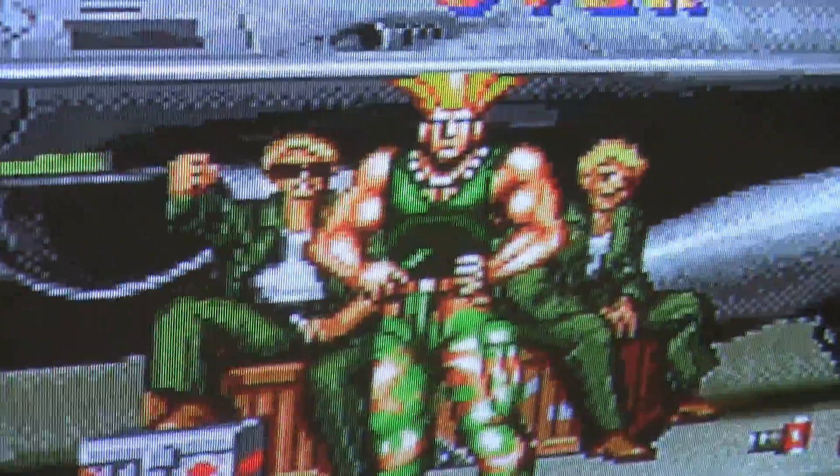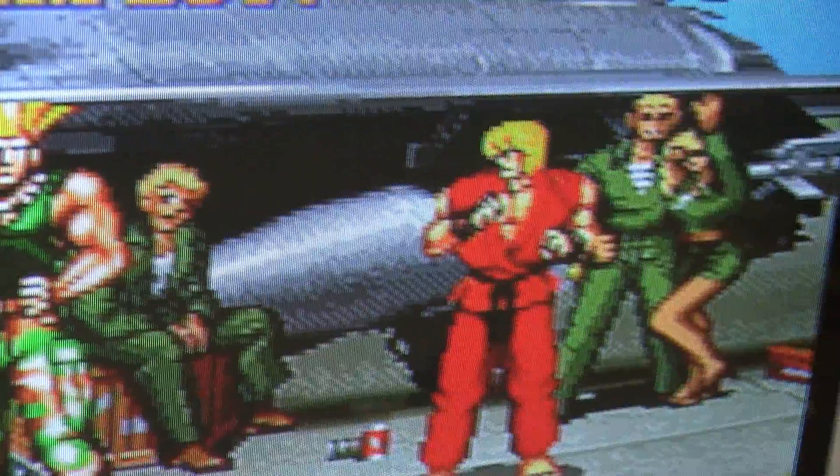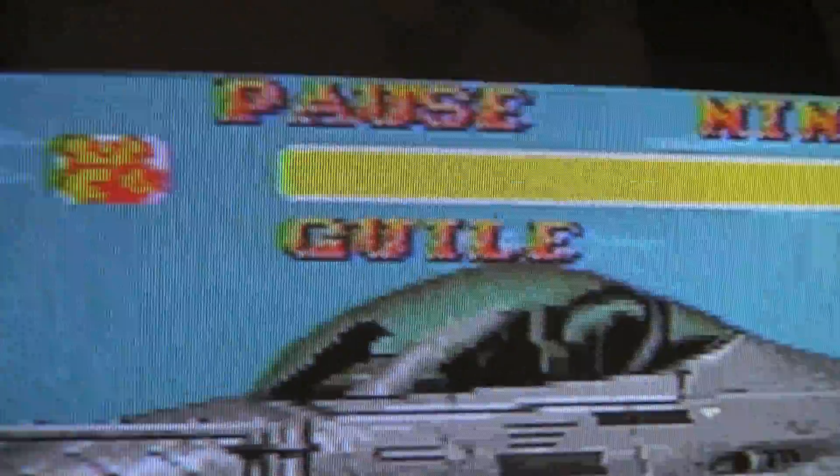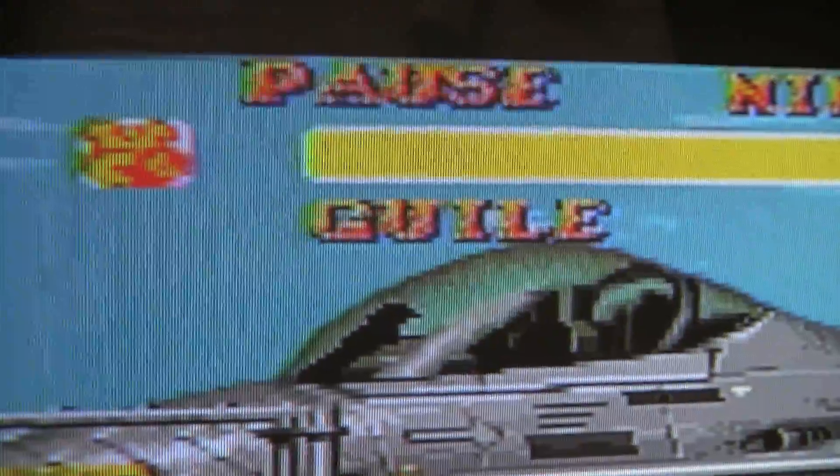See the text right here? It's quite crisp. Now I have the composite AV cable plugged in. You can see the text is just not as sharp — there's so much more blur and a lot of color bleed in the wind sign.